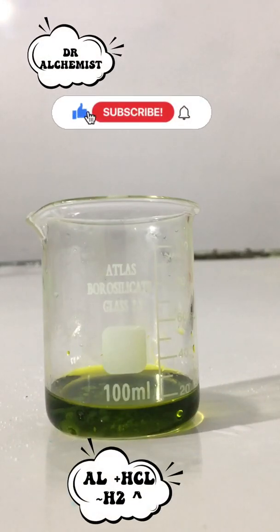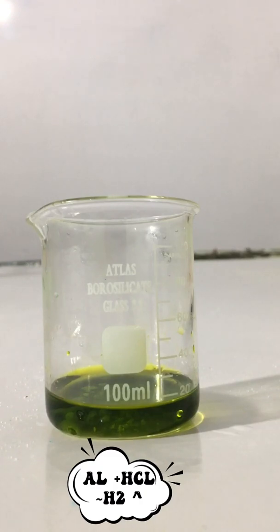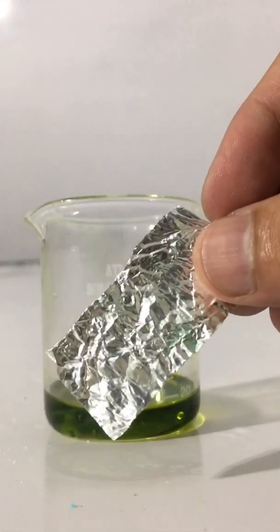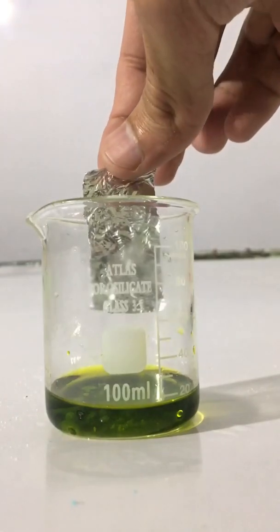Hi everyone, today we will perform a short experiment between acid and metal. How acid reacts with metal and we will notice the release of hydrogen gas by introducing flame. This is an aluminum foil and you have to introduce it in acid containing copper sulfate.